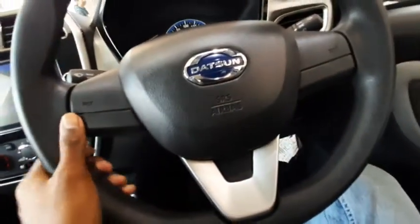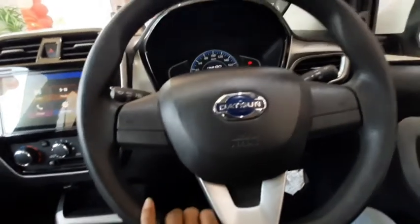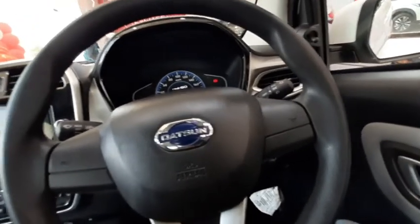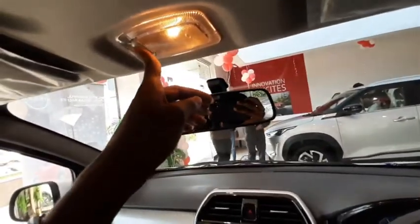The steering wheel cannot be adjusted by height or reach. There is a small rear-view mirror, only one cabin light, and a sunshade.